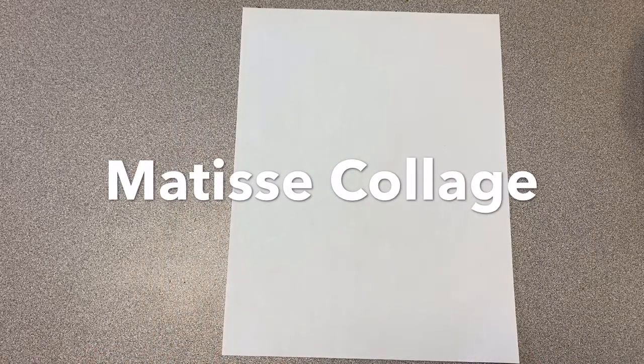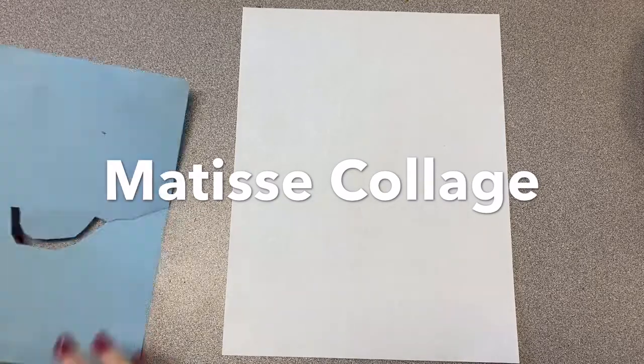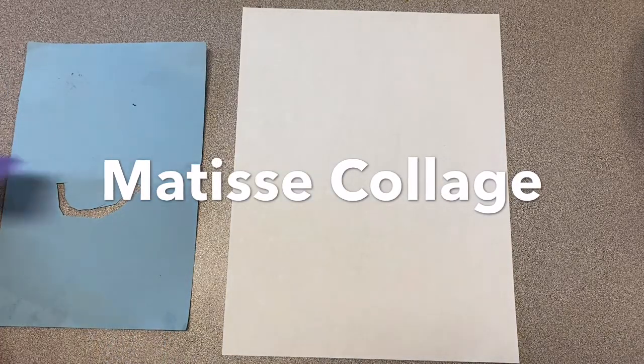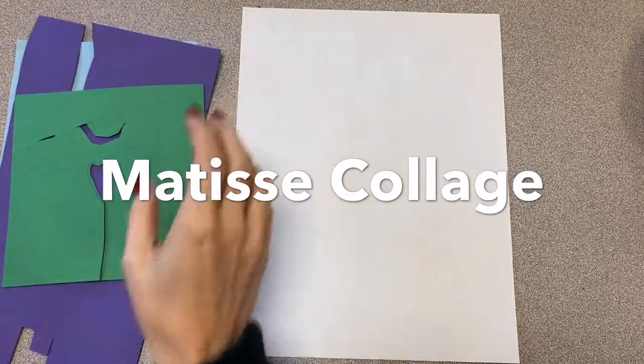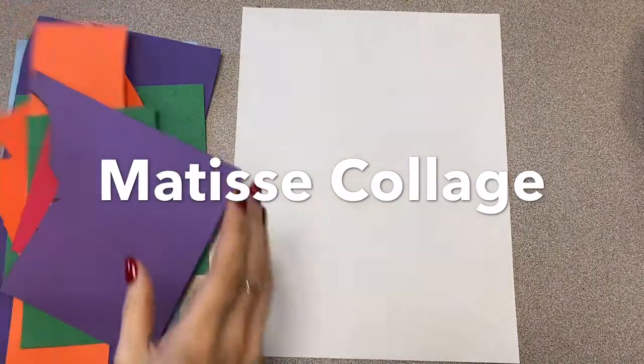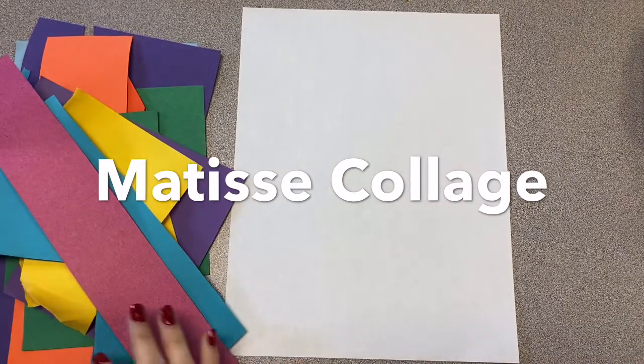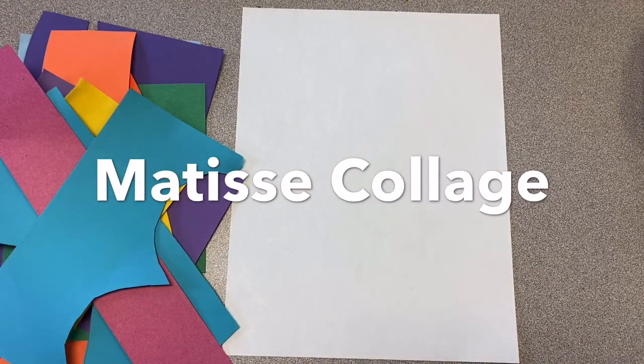This week you will need a piece of paper for your background, and then whatever scraps you can find. I'm super duper lucky because I have lots of colorful scraps here in the art room, but I'm sure you can find some things around home, whether it's magazines, newspapers, or maybe you're lucky too and have some cool colors.